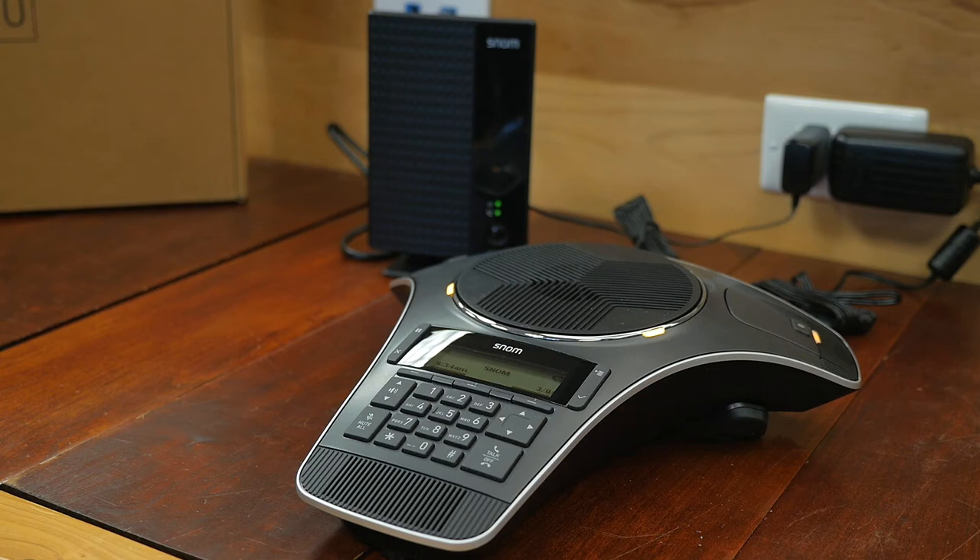The C620 also has wireless expansion capabilities, giving you the ability to collaborate in a larger conference room setting. You can pair up to two C52SP DECT expansion speakerphones to increase the volume and microphone pickup for 21 or more active participants.